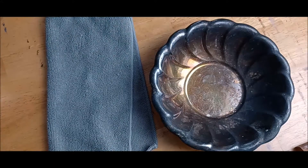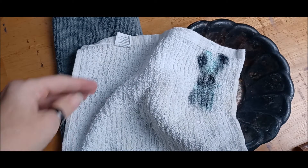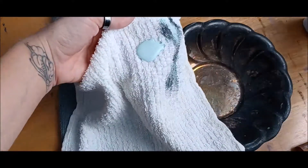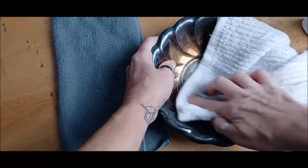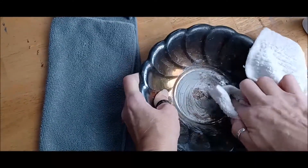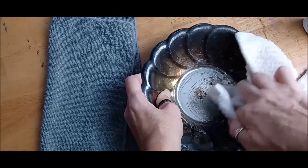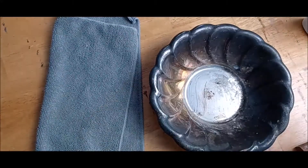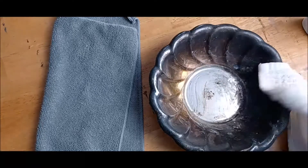Take your rag — this is a water-based tarnish remover — get some on there. It smells kind of bad but it won't kill you. Then you have to put a bit of muscle into it, but you can see already it's taking off the majority of the tarnish, and there it is right there on the towel. I'm going to repeat this for the whole piece.